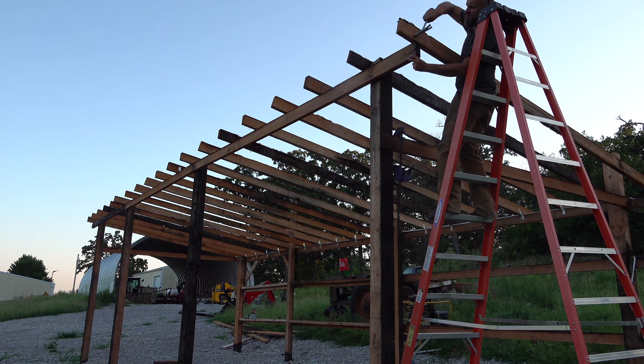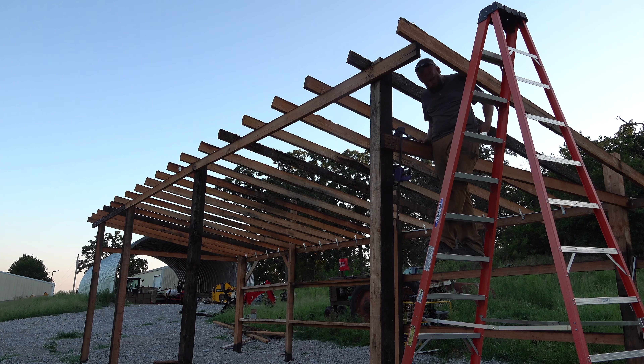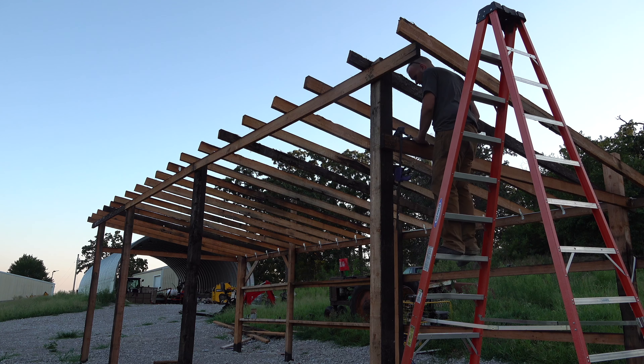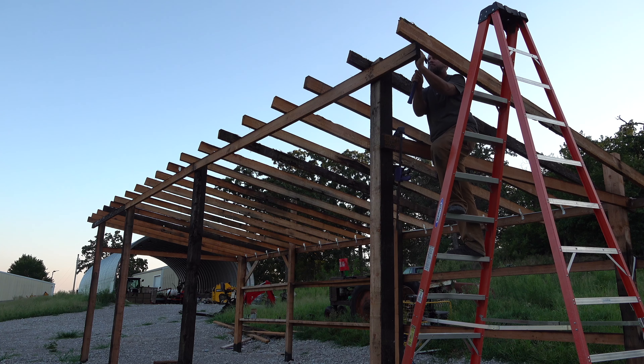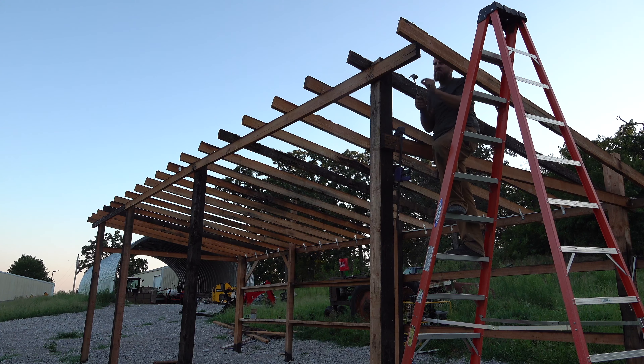There's kind of a drawback in that those are old and used and they've got some bad spots in them, so some of these rafters are not completely sound — I'm going to have to scab some of them and reinforce the bad spots. But overall I'm going to end up with a building that cost me little to nothing. I'm keeping track of every dollar I spend, hoping to have this thing completely done with siding and tin on the roof for under $500.